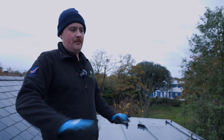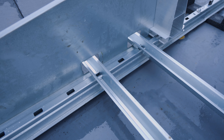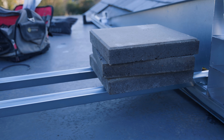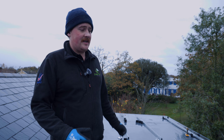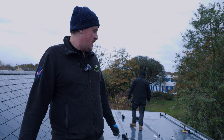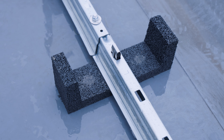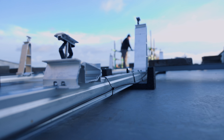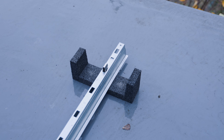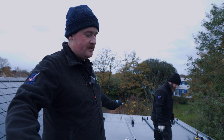We're installing a flat roof system today. Unlike a pitched roof where you'd put hooks into the joists, this is a fully ballasted system - nothing actually goes through the flat roof, because flat roofs like to leak. VanderVolt (VDV) is the system we're using; everything connects together, which adds an extra level of security compared to individual tubs. It all sits on rubber feet and metal framework, which spreads the load and stops pressure points building up.